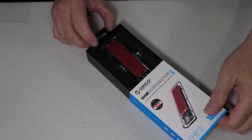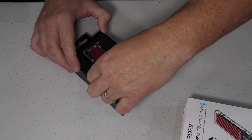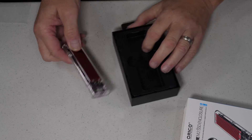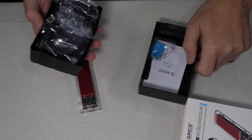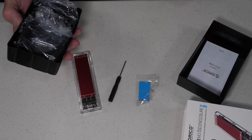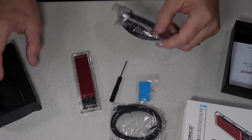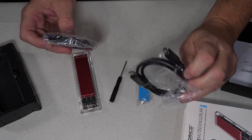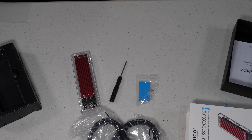First of all, take a look at what's in the box. It comes with the device itself, which is well snapped in there, and of course the usual screws, a little screwdriver, and it looks like a couple of cables. Looks like we have a USB-C to USB-A and USB-C to USB-C, so they've kind of covered us here for different configurations.